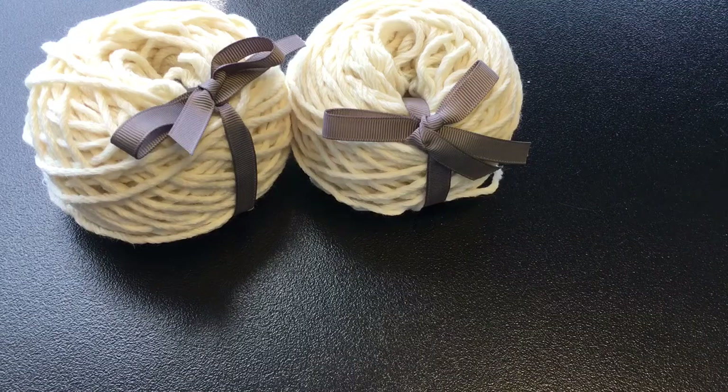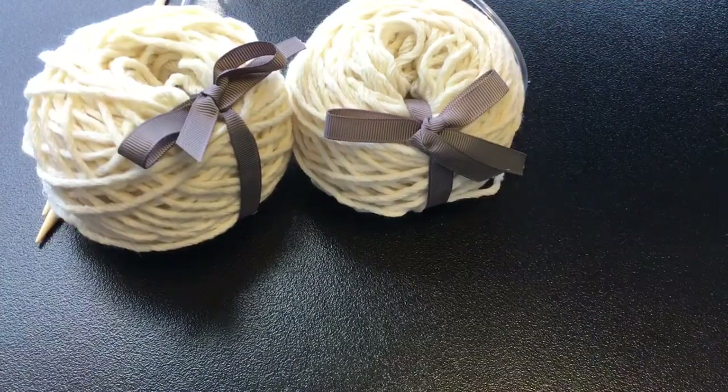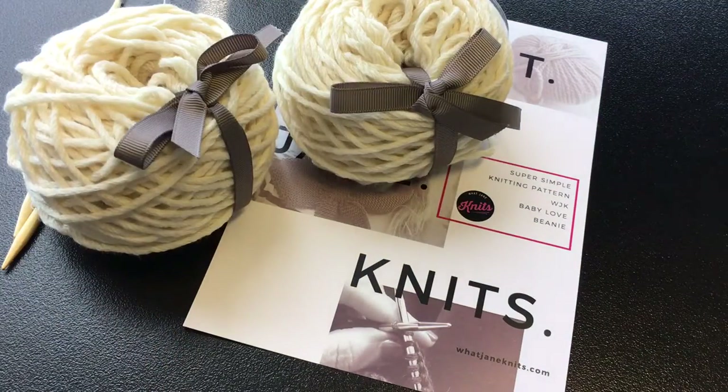You will receive bamboo knitting needles, which are circular knitting needles. You also receive the pattern, which is printed on a card — that is the What Jane Knits Baby Love Beanie pattern.